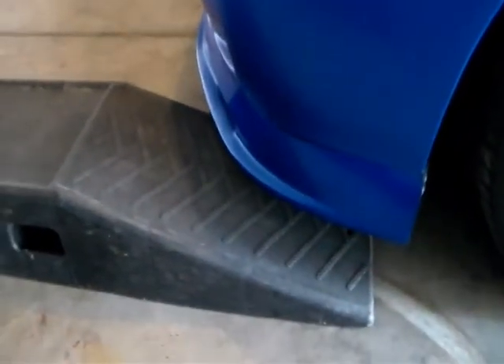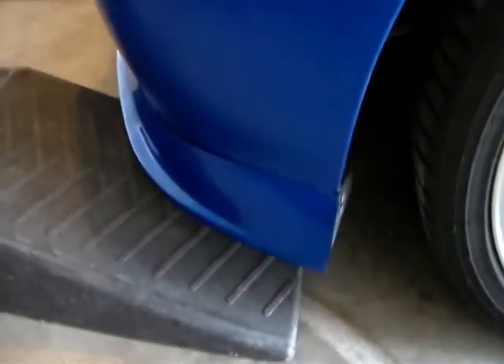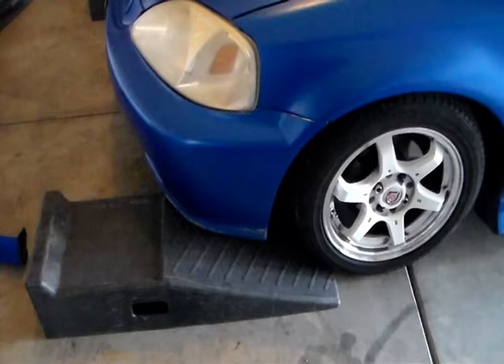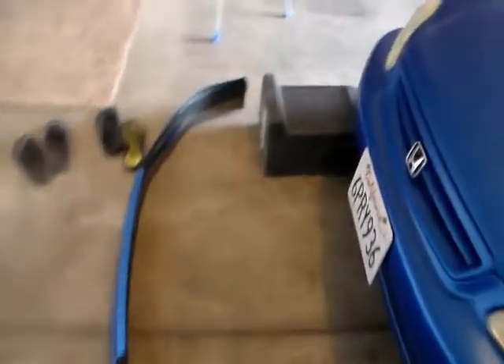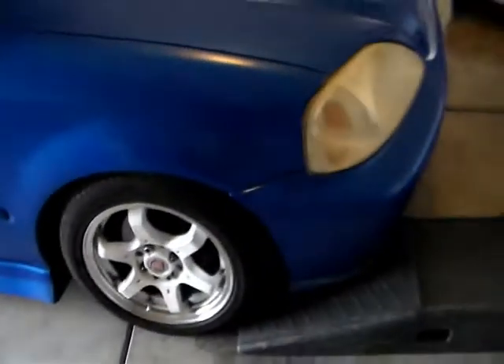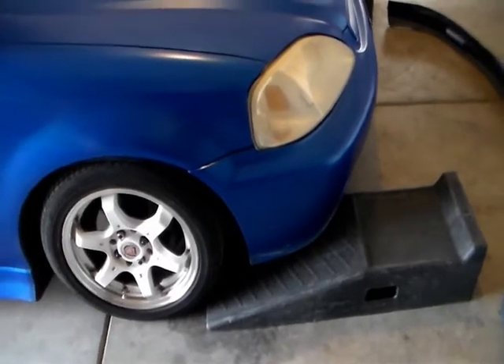I need to drive the car up the ramp, but this front lip is in the way so I need to take it out. I remove these two screws and there's another two screws on the other side. I removed the front lip and I still can't really drive it up the ramp. I have this car on adjustable springs, so I'm going to raise the car up with the adjustable springs. See all the hassle you gotta go through if you modify your Honda Civic.